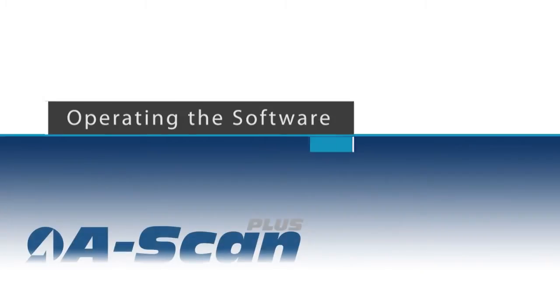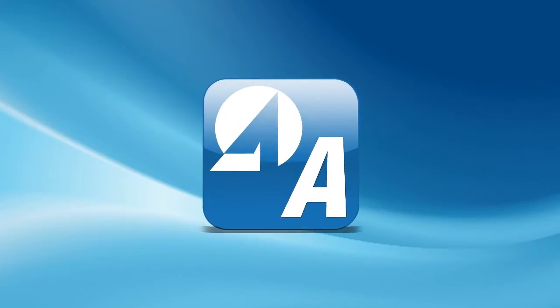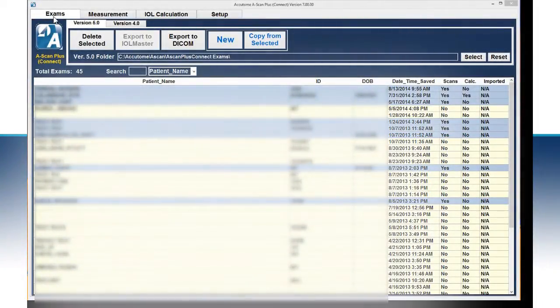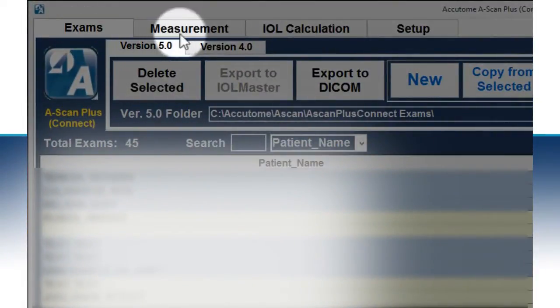Operating the software. Once installed, the Accutome logo will appear on your desktop. In order to start the software, simply click on the icon. The software will open on the exam screen. You will see four tabs on the top: Exams, Measurement, IOL Calculation, and Setup.